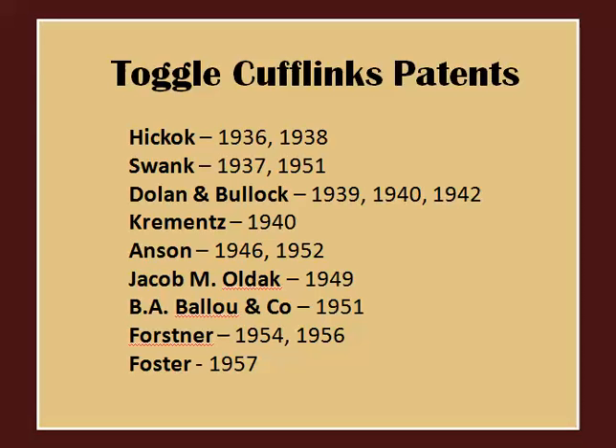Surprisingly, the 1930s were an important decade for cufflink history. During the second half of the decade, big-time jewelry companies were busy patenting the ever-popular toggle mechanism, which is still the main type used on cufflinks today. As you can see in this list, the big names in men's jewelry were starting their engines for the biggest resurgence in men's jewelry, which would happen in the 1940s and 1950s.